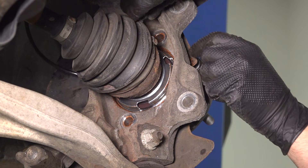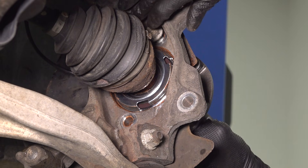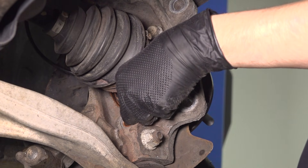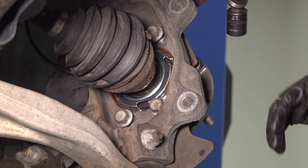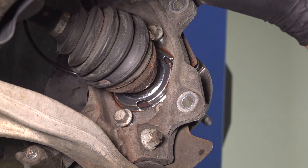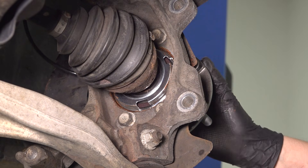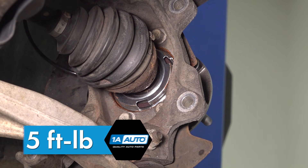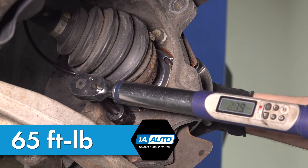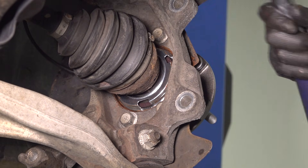Let's start in all the bolts. They're pretty difficult to reach — if you push the axle out it might help, and you might also have to turn the wheel bearing a little bit on the knuckle to get the threads to line up. Once you have them all started, snug them up in a cross pattern. The reason for the cross pattern is to pull the wheel bearing tight up against the knuckle. The torque for these is 65 foot-pounds. That's all of them at 65 foot-pounds.